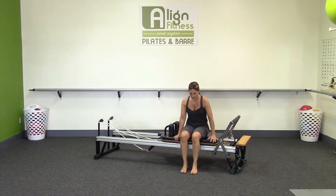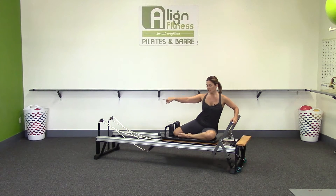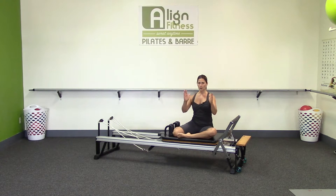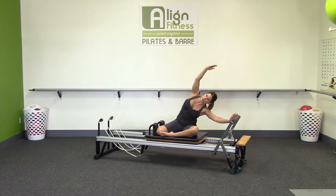Sit yourself on the reformer. If you have one that's close to the floor, you could sit pretzel style like this, or you could even sit crisscross, cross-legged in front. Or if you're more comfortable with your feet being over the side, that is fine as well. Square yourself, making sure both sit bones are down no matter what position you're in. Hand is a little bit more in front of the shoulder, not back and not right to the side. Take an inhale, and then exhale, press the carriage away as you side bend into your armpit.